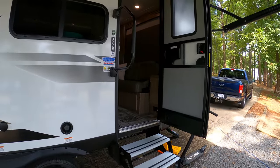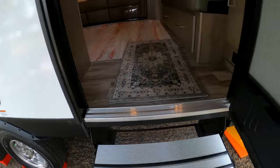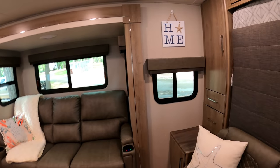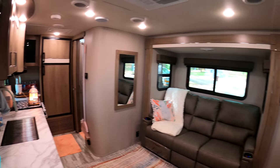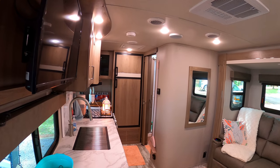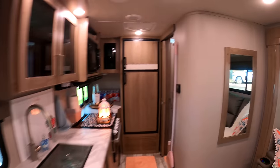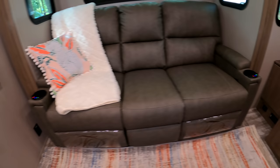Moving to the inside — love these entry steps here, good quality entry step. It's got an awesome slide in here that really opens the space up. For a rig that is only 21 feet long, there is a lot of space in here. Just love the way that this is laid out.